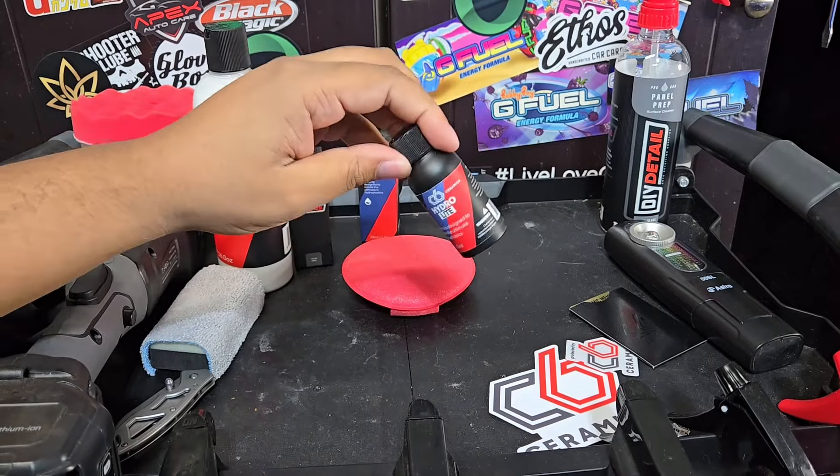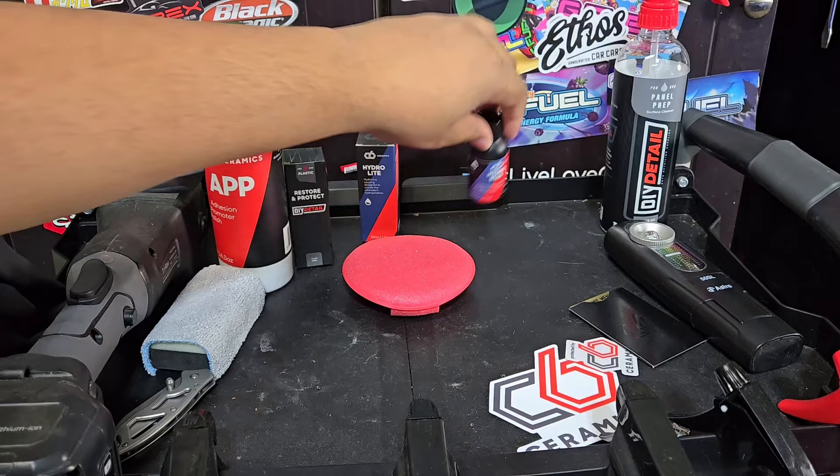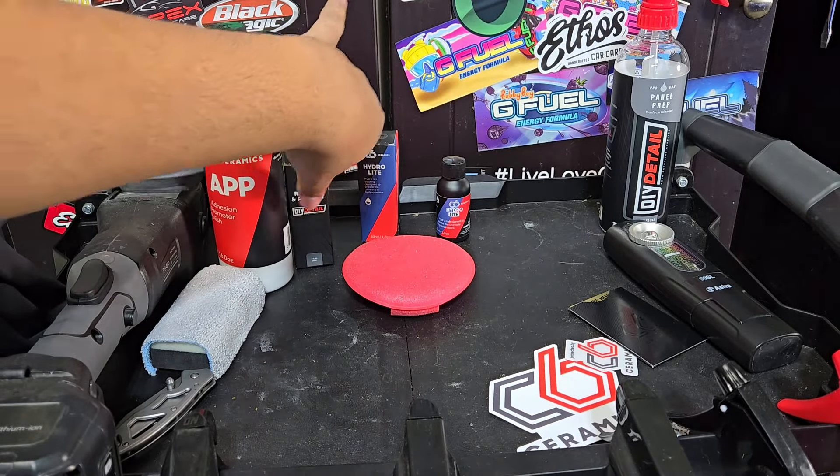I don't know if my discount code for DIY Detail works on this. I also have a discount code on Detail Image, which I believe they also sell this on. You're going to have to try it out — codes are down in the description below.